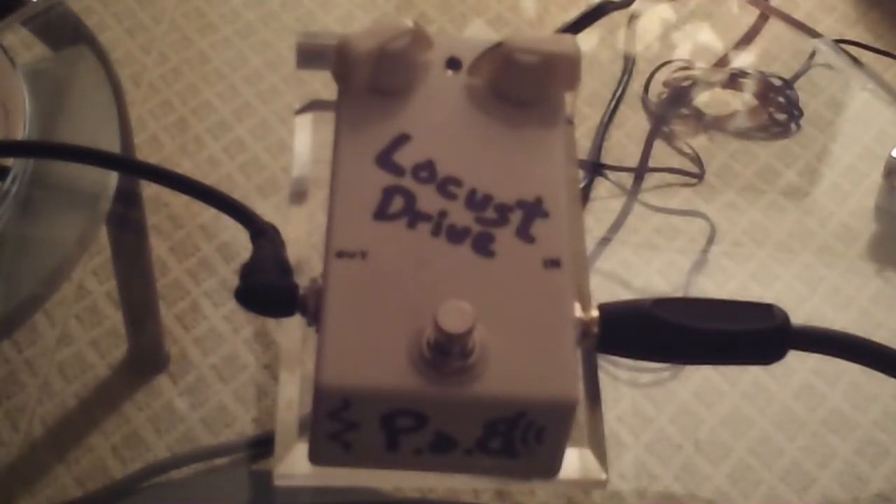Hey guys, welcome to the first video for the Locust Drive Base Driver for Petals of Babylon. We are a newer company — we've been out for a couple of years — and we pretty much concentrate on your meat and potatoes: your preamps, your tube pedals, your overdrives, your distortions, your fuzz pedals, and we do them for guitar and bass.